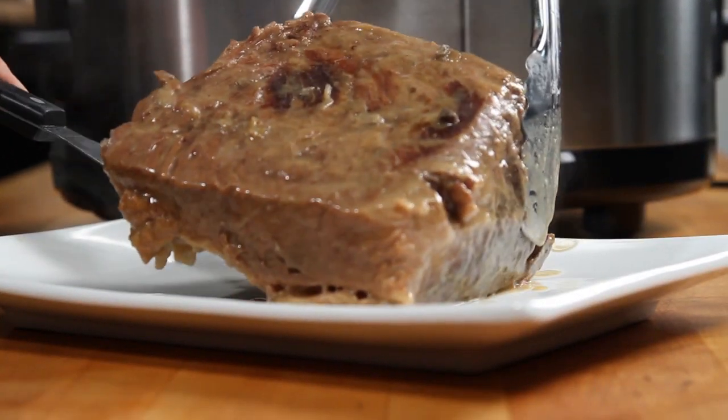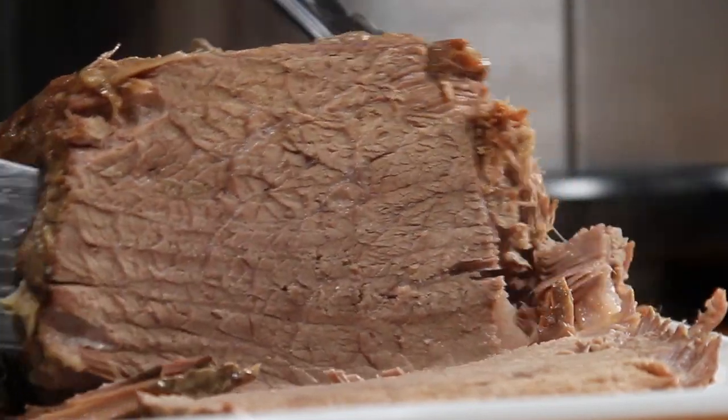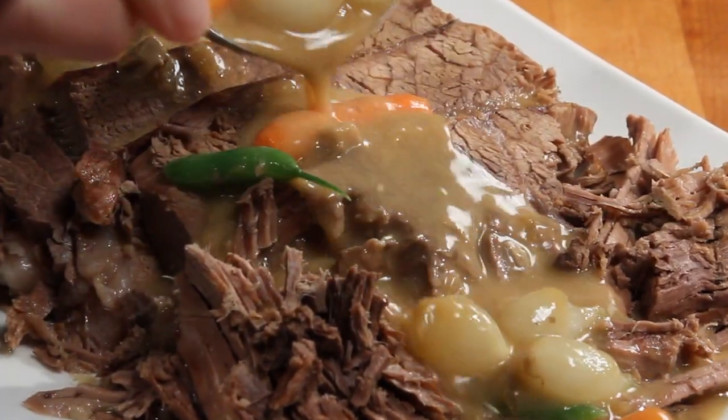Delicious, simple slow cooker pot roast. Mmm, walk in the door and it smells like someone's been cooking for you all afternoon. Awesome slow cooker pot roast.